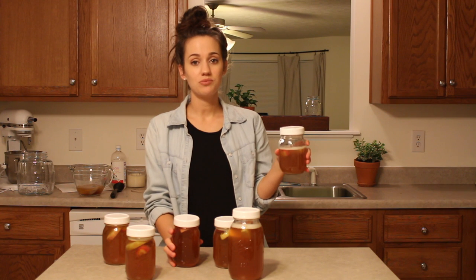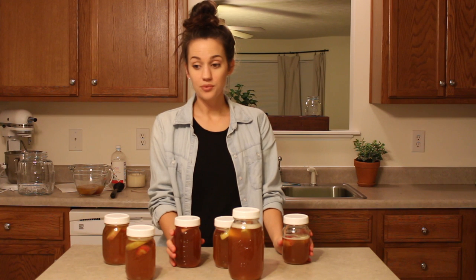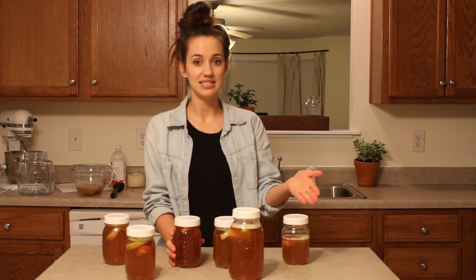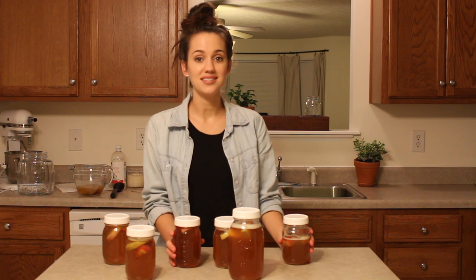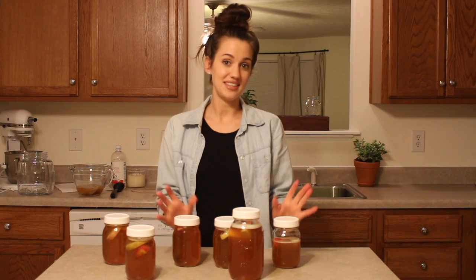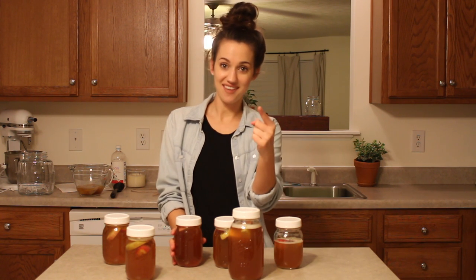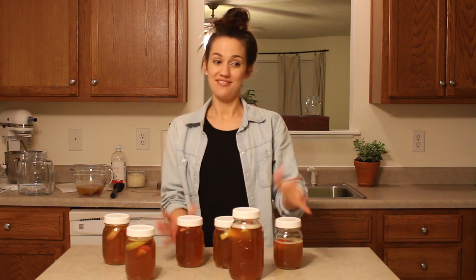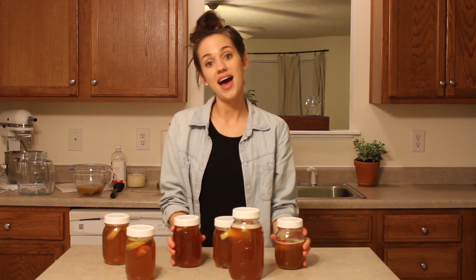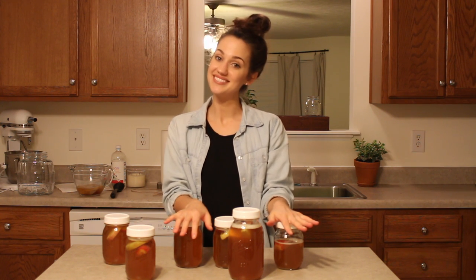Stage 2 of the fermentation process has begun. I will let these sit in a dark, warm place — I use a cupboard — for 3 to 5 days. I'll taste it at day 3, and I usually tend to go to day 5 because I like carbonation. Once you've reached the carbonation level you desire, put these in the fridge, because if you let them continue to ferment, you'll end up with an alcoholic beverage. Putting them in the fridge stops all fermentation from proceeding.